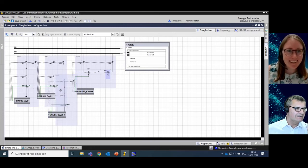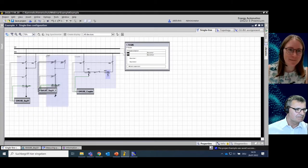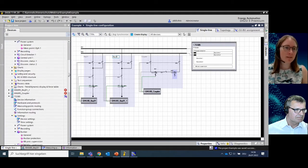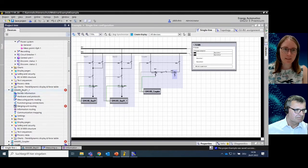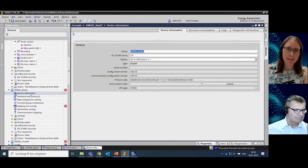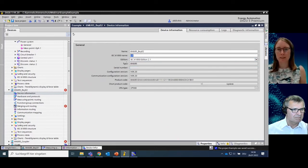I delete the accidentally copied bus bar and arrange everything a little nicer, then make the connections to the busbar in the same way as the first bay. I take a small look at the newly created device. It makes sense to rename it Bay 02. Also, a small hint: it makes sense to go to the device information and check the IEC 61850 name, because when you see the routing later on in the system configurator, it is helpful to have meaningful names so you can check the signal routings.